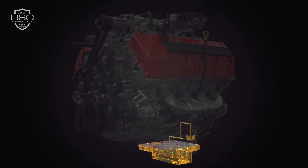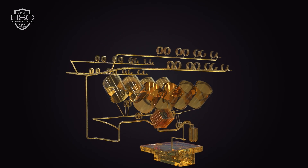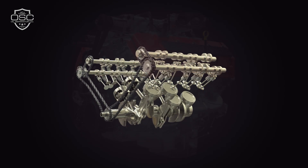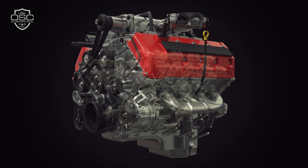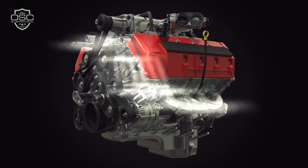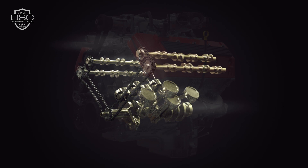Oil flow through your engine is designed to lubricate and protect all the moving pieces, but during combustion, excess oil mixes with fuel and air, creating a vapor. Over time, engines lose efficiency when that contaminated vapor — called blow-by — gets routed from your crankcase back into your engine.